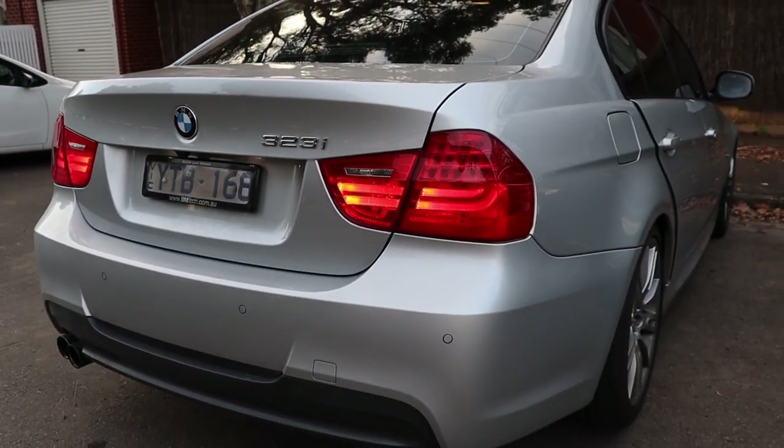Today we are going to be adding an Android screen to this beautiful BMW 3 Series. This screen has a bunch of features — the genuine iDrive system will continue to work as normal, it also runs an Android interface and has Apple CarPlay. We'll go through all of that at the end, so if you have any questions regarding the install drop them in the comments, otherwise sit back and enjoy.